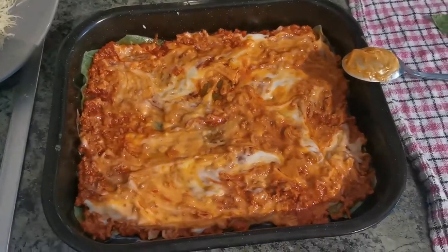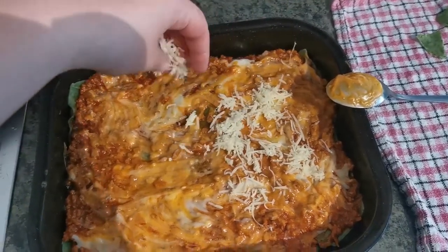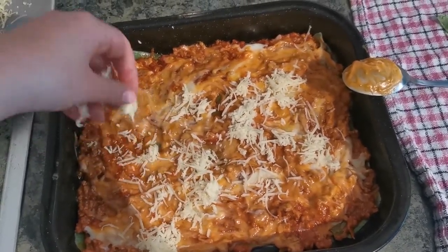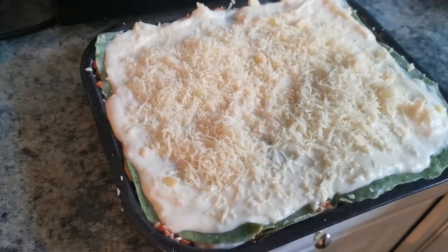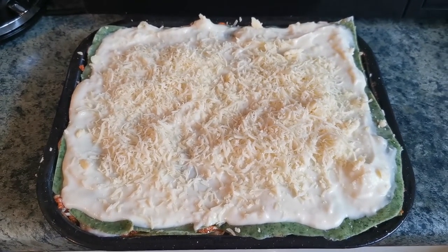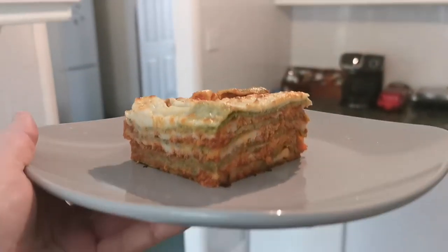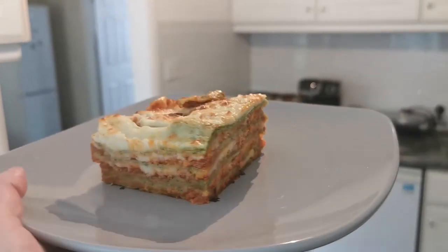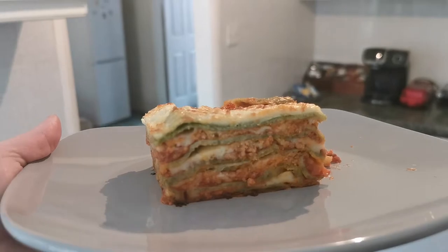And now some cheese — I'm not going to say which kind of cheese it is. After five layers, this is the result. The last layer is just béchamel and cheese, and they're ready to go in the oven. Look at her — she's beautiful! Look at the layers, the béchamel sauce, the ragù and everything.